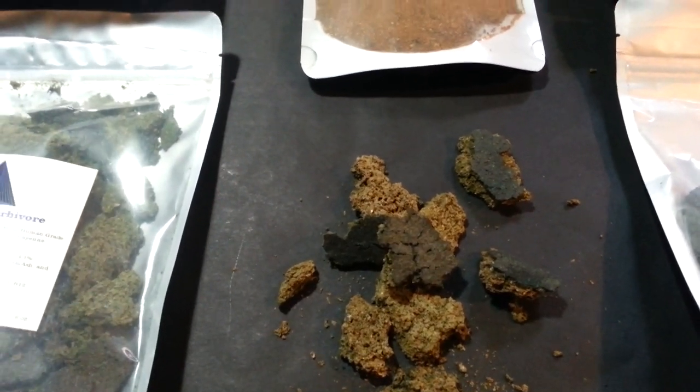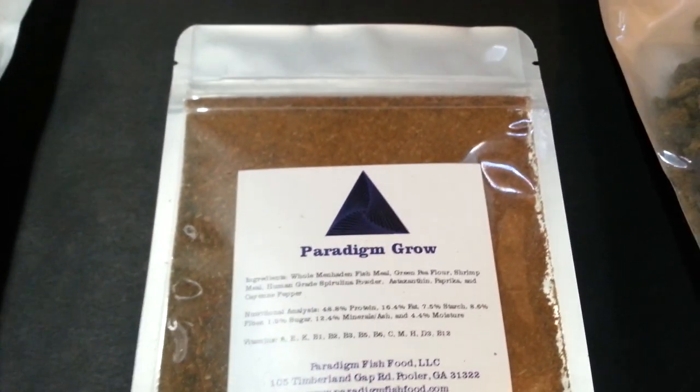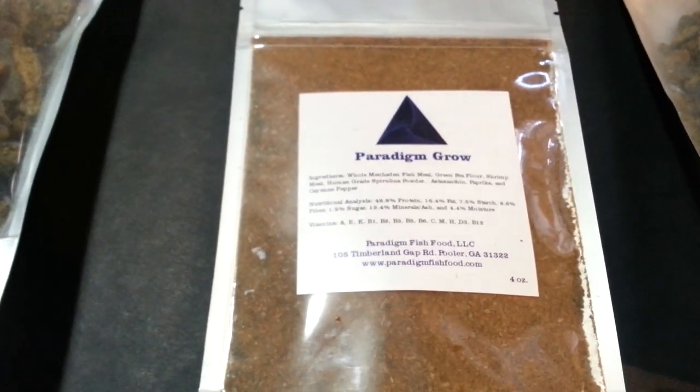What I'll be utilizing for my convict cichlid growing project is the Paradigm Grow. That's going to be huge for the development of the fish — growing size and optimal color — which is going to be perfect for this.